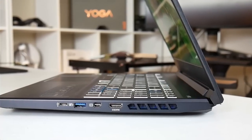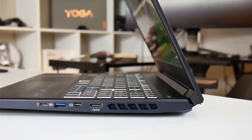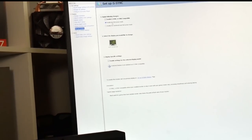On the right we have a third USB 3.1 Type-A, a Mini DisplayPort, an HDMI 2.0, and an air exhaust. You can use the DisplayPort to connect to a FreeSync or G-Sync compatible display.